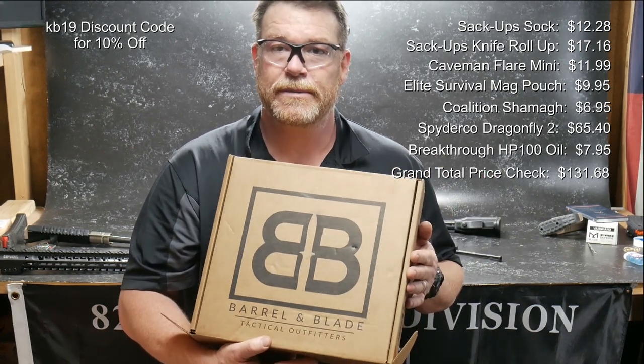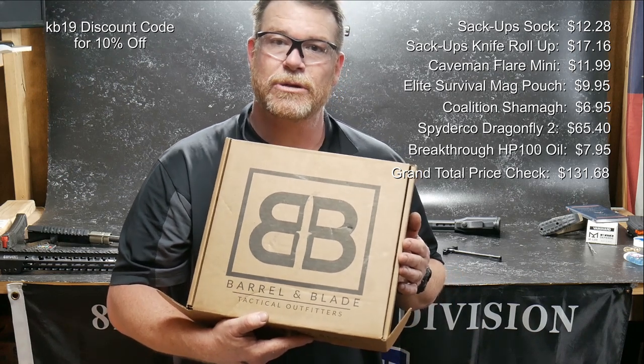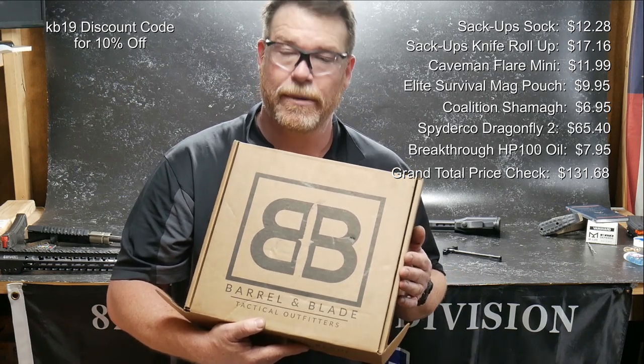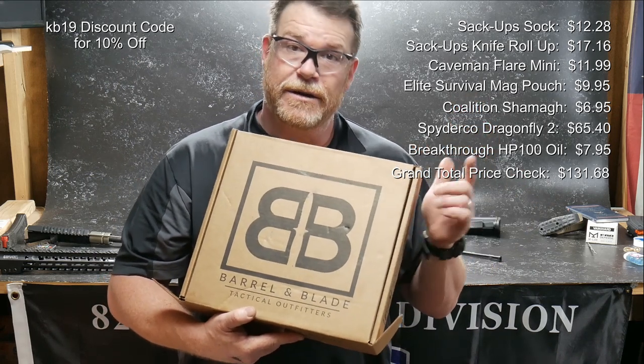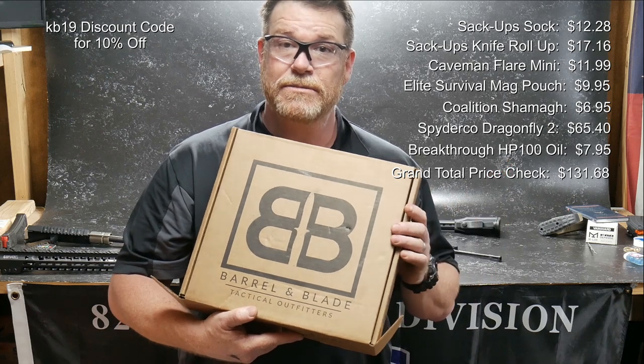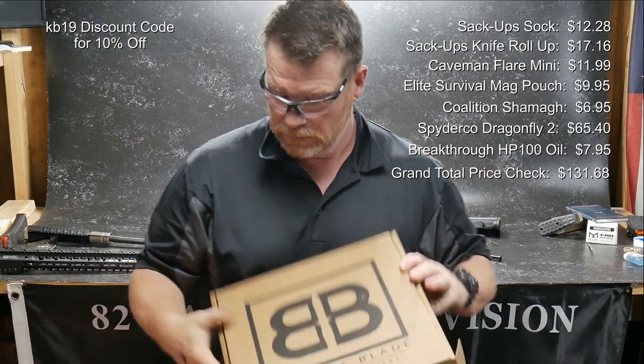Coneboy32. God bless America. God bless those men and women in uniform who fight for our constitutional rights and are out there 24-7 for our freedom. Freedom's not free. Don't forget to hit the like button and please subscribe if you haven't done so. I'm out of here. Y'all be good.